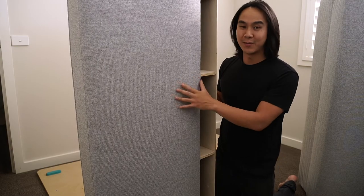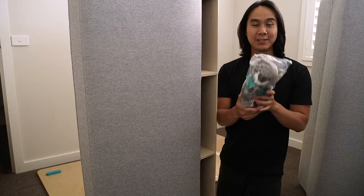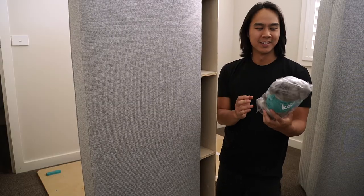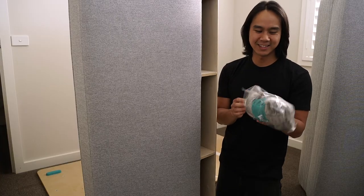Just before you put the backrest on, make sure you check on the inside — there's a pretty cool touch in there. A very cute koala bear, which I think is pretty cool.